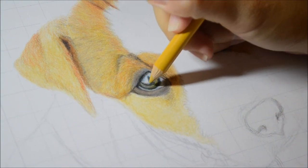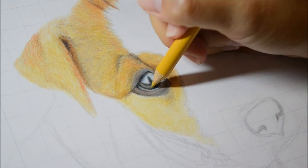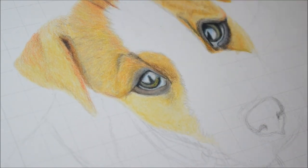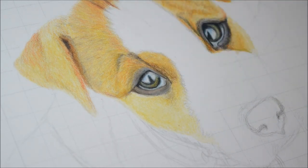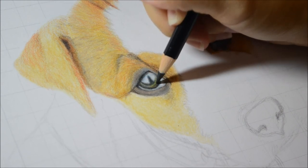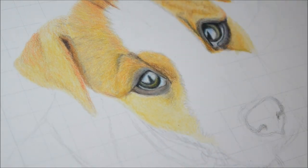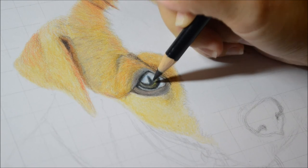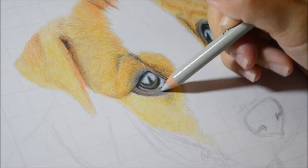I did use two Polychromos oil-based pastel pencils here, because with all the layering of colors for the eye, the Prismacolors get really waxy — it's called wax bloom — and it builds up so it's hard to keep layering. I was having trouble layering the black and grays; the pencil would just pick up all the wax and push it around. The Polychromos are oil-based and harder, so they layer a lot better. I don't have many colors in Polychromos since they're more expensive.